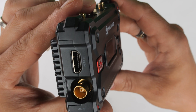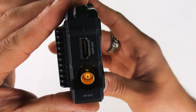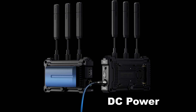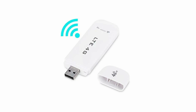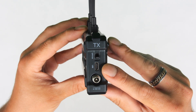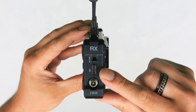The transmitter supports HDMI input at 4K 30 fps and SDI input at 1080p. The receiver supports HDMI output at 4K 30 fps and SDI output at 1080p. Flexible power supply options include DC locking connections on both transmitter and receiver, as well as NPF battery option. The Pyro S transmitter also supports streaming via a wireless network card connected through the USB-C port, which provides internet access for live streaming via the HollyView app.